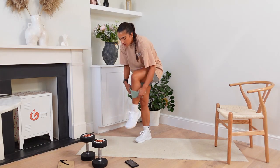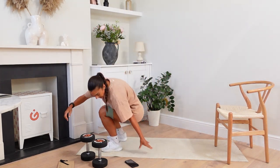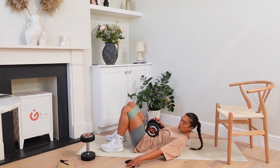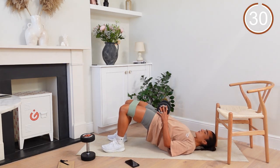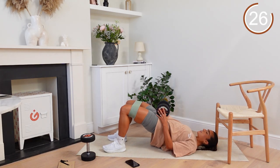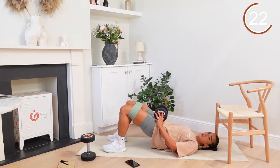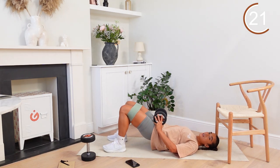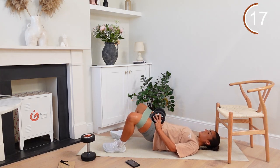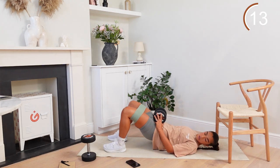Grab your band and pop it just above your knees. Get yourself to the floor. Grab that dumbbell — three, two, and one. Let's go. Up, squeeze, push out. Control the way back down. Set that pelvis under, back flat. Lift up, push out. Down, up, squeeze, push out. Squeeze, hold, out we go. Control, hold. Breathe through it.